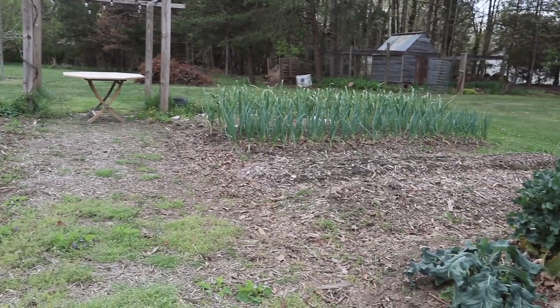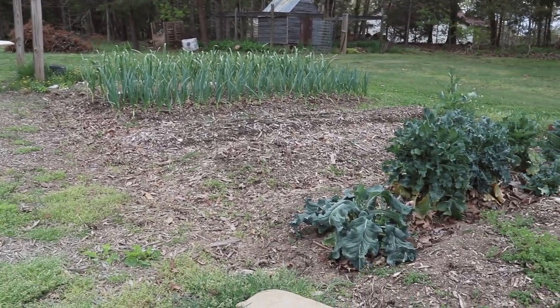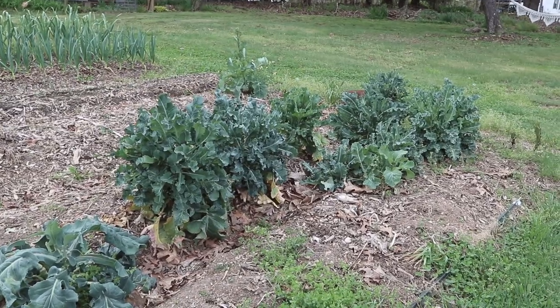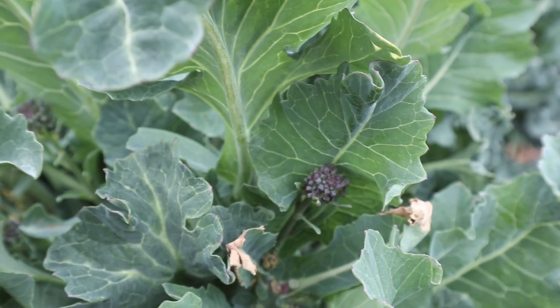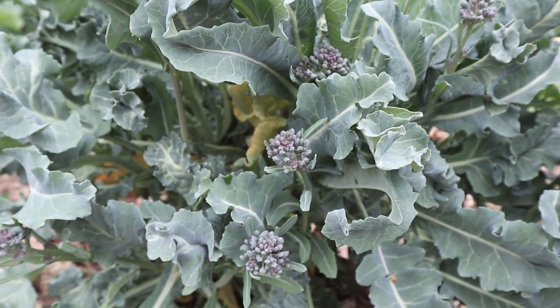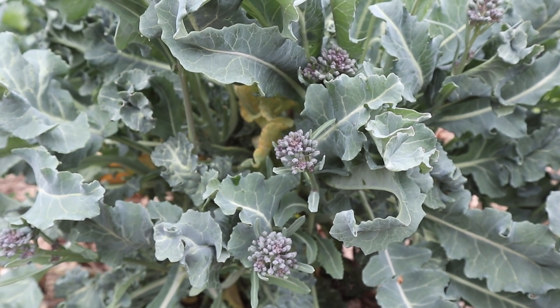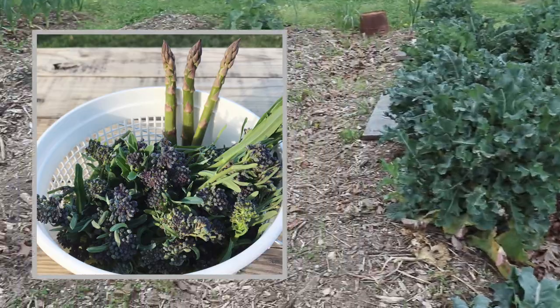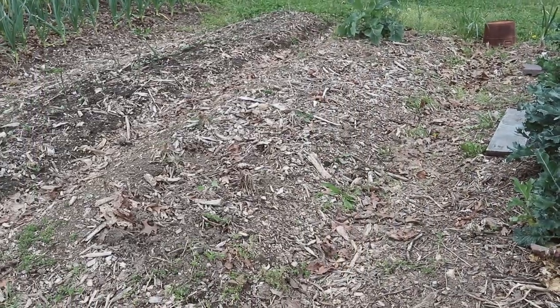Panning over to the other side of this back garden, in the front we have a few sprouting broccoli plants and these have really started putting on a lot of sprouts. We've been coming out and harvesting probably every two days and getting a good meal's worth. They're a little emptier today since I harvested them yesterday, but they're producing a lot of food and we definitely love this plant and are going to grow it again next fall.